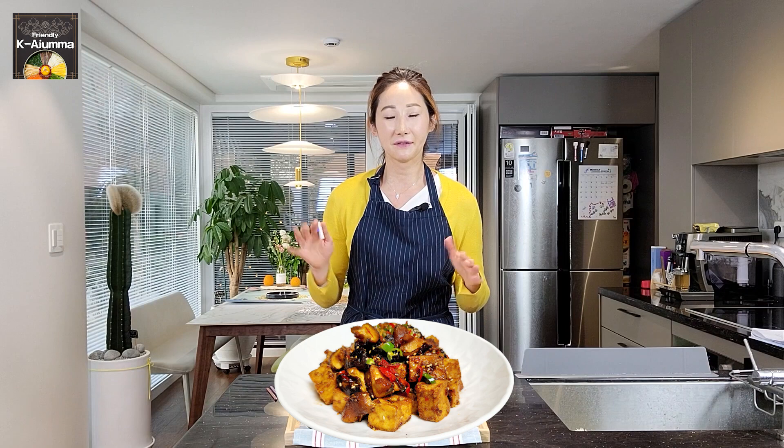Welcome back to Friendly Kazuma's Cooking Channel. Today we are going to make stir-fried tofu with mushrooms. This is non-spicy food and the sauce will be based on soy sauce, so even kids or adults — anyone can enjoy this food.